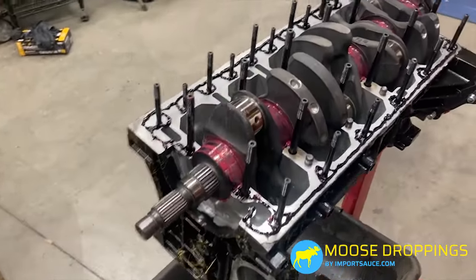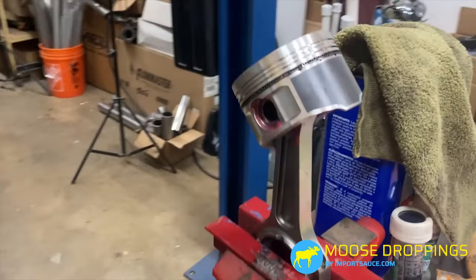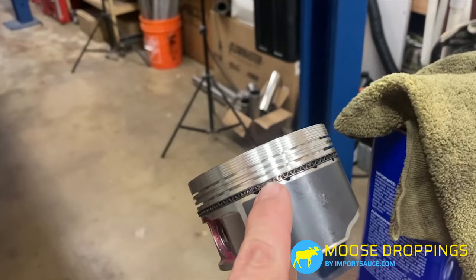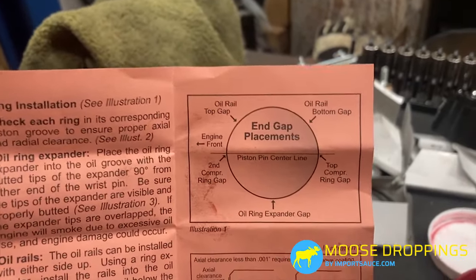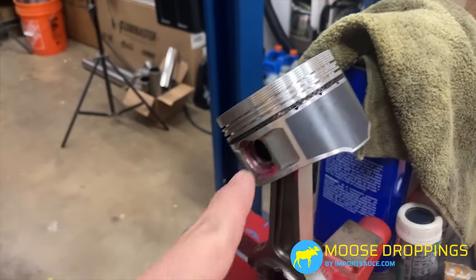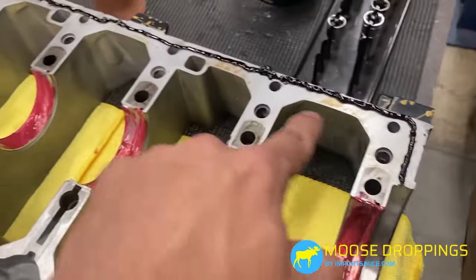Now we're working on the pistons. We've assembled the pistons onto the connecting rods — just slide the pin in and put the retaining ring on. At this point we are putting the rings onto the piston. We already gapped those out earlier, and we're clocking them so the gaps are evenly spaced per what Wiseco recommends. We also applied anaerobic sealer to the bedpan itself — you can see there are oil tracks in there — so that when it meets the block, everything is completely sealed.